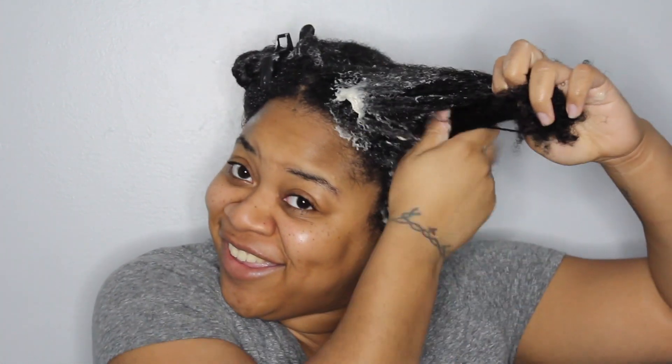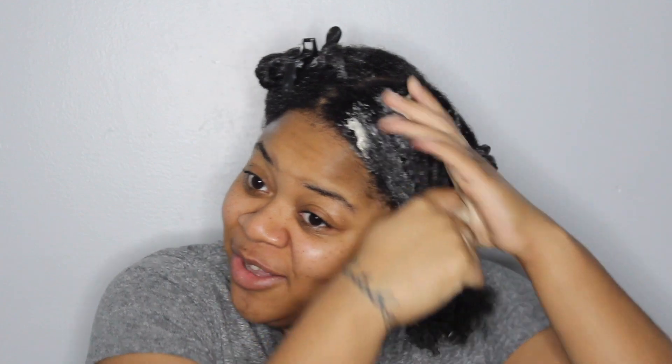I'm really enjoying how this is going on to my hair. The slip on this, considering how slightly thick the texture is, is really, really good — look at that, my hair was not tangled at all. I'll have links in the description box so you can look into this if you're interested.